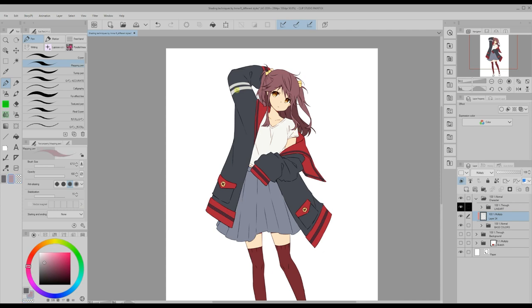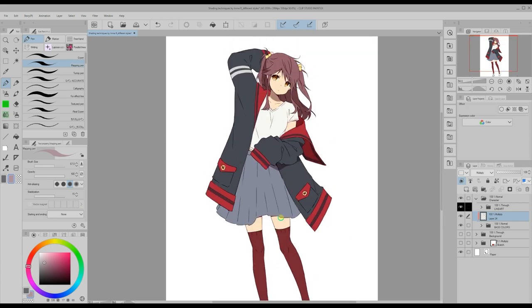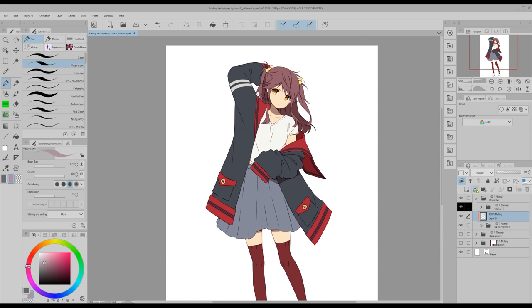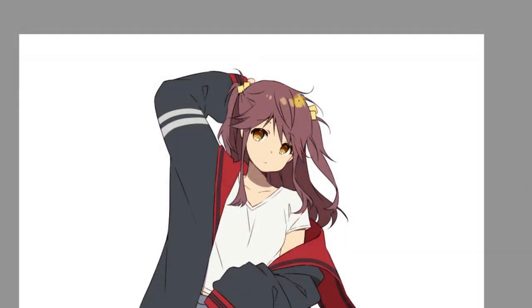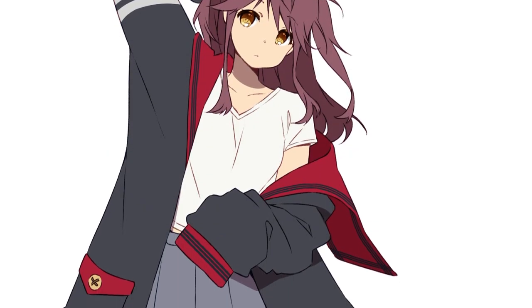My goal is to have as few shadows as possible to create the clean anime effect, so I choose only certain areas like the back of her hair, her neck, etc. After applying these few shadows I add some light to the hair on a new layer in screen blending mode. This looks very much like some TV anime, doesn't it?